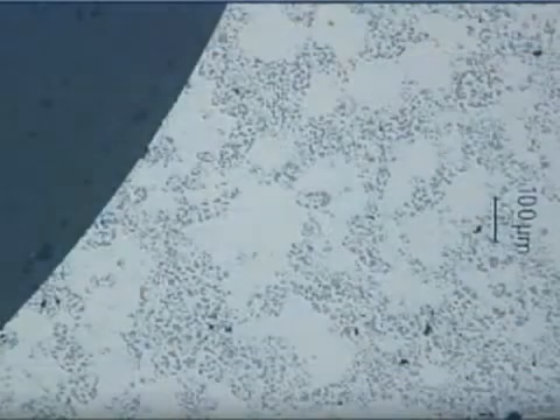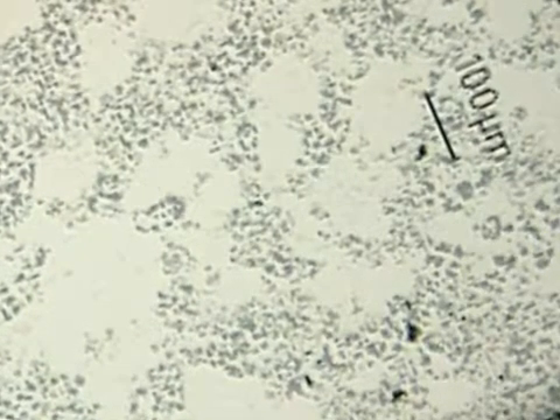The components are made from a highly silicon alloyed aluminium material using axial cold compaction. The silicon particles are finely dispersed in the aluminium matrix, resulting in strength comparable to sintered iron and excellent wear properties.